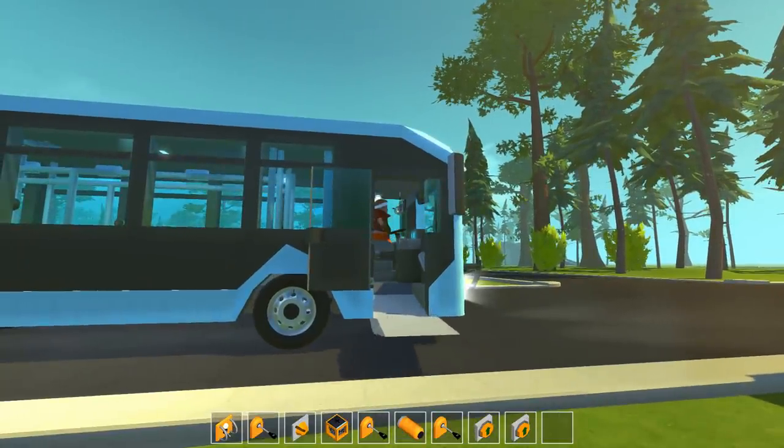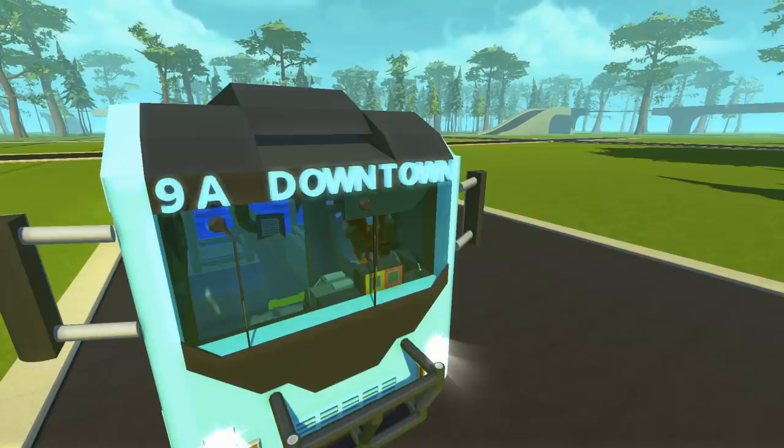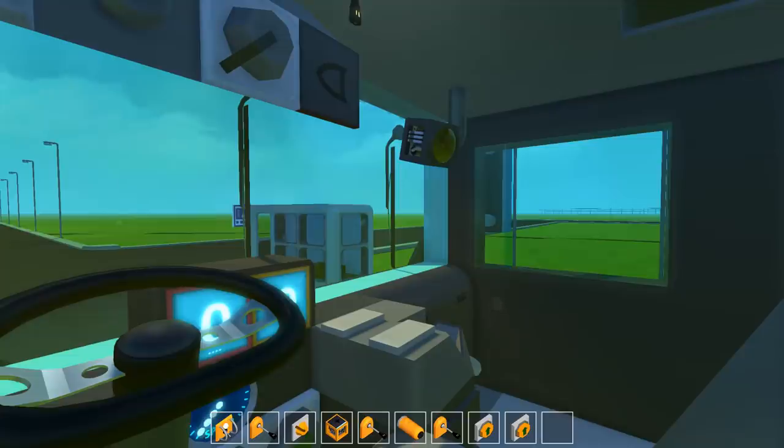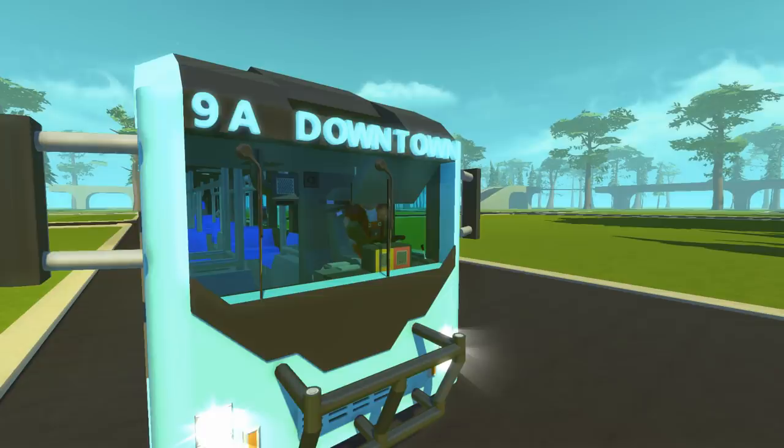Pressing two is going to close both of your doors - you can see the one in the back and the one right here, they open and close together. Five is going to activate your designation of the bus - this is just using the scrap letters mod and they act as lighting so you can write whatever you want and turn it on and off. If you press the six key you can see we have a camera that is slowly monitoring the entire bus. If it starts raining you can turn on the wipers to keep your visibility super clear.